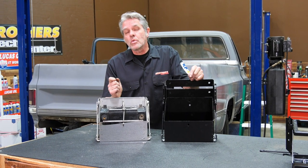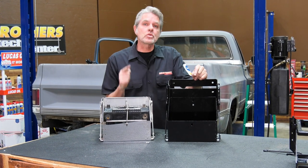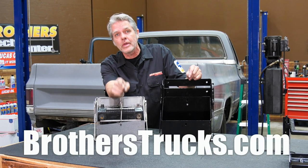Save yourself some time, trouble, and energy — get yourself a battery drop-down tray. Be sure to check us out on Instagram, Facebook, and YouTube. Subscribe — I'm doing these every week to help get your truck back on the road. Want to see you out there!